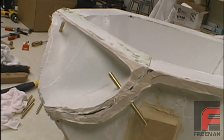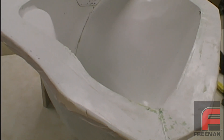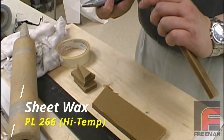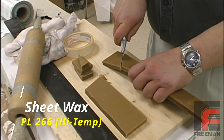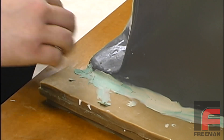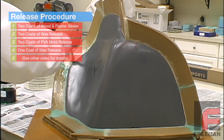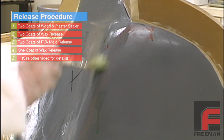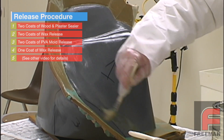This project is going to be a three-part mold with curved parting lines. To form the parting lines, we're using Freeman's 3/8-inch thick high-temperature sheet wax. We've chosen the 266 series high-temperature wax instead of our 165 series lower-temperature wax because it is much easier to bend and flex by hand. We are adhering the wax strips with Plasticon modeling clay. After sealing the sheet wax with our Freeman wood and plaster sealer, we are applying PVA and wax release to the entire part.